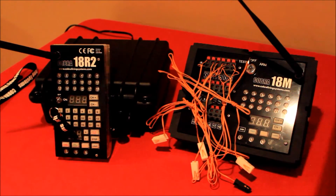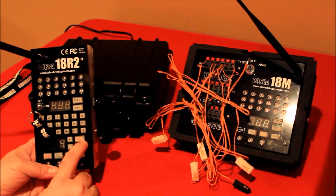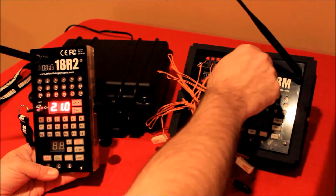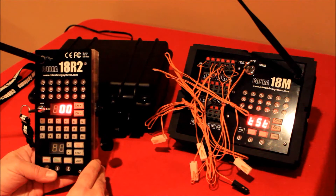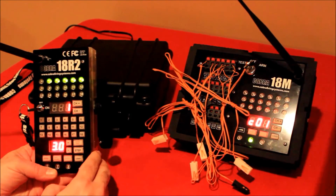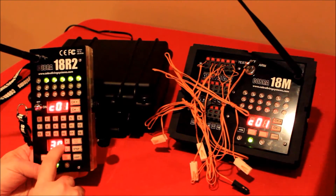The next firing mode I want to show is auto fire. There's actually a button on the remote for this. I'm going to fire up the remote as well as the module so you can see this. I'll put the module in the arm position, fire up the 18R2, and turn off the backlit on both.